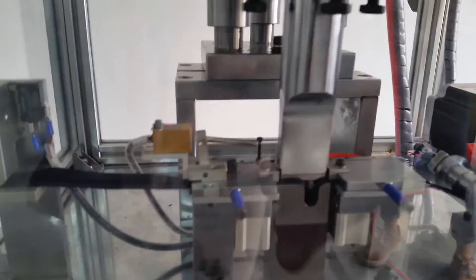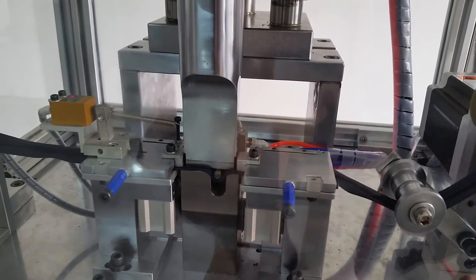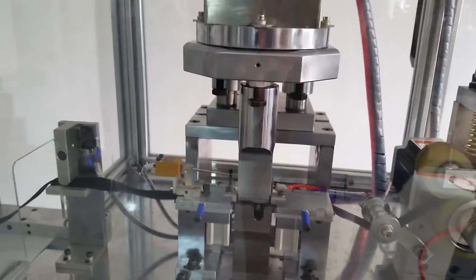Let's check the zipper coming through here. All the parts are working.